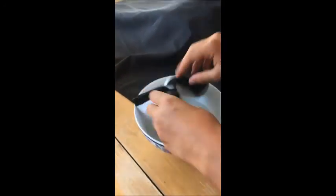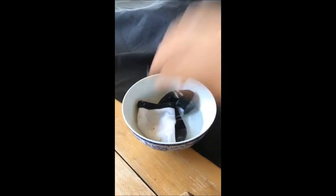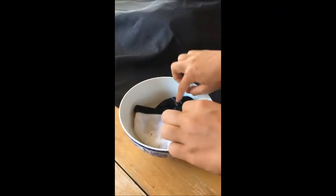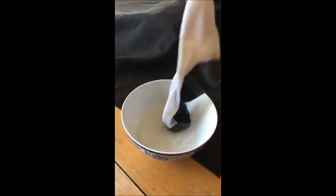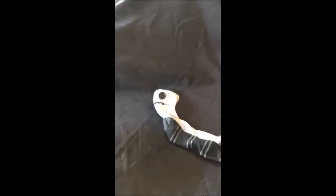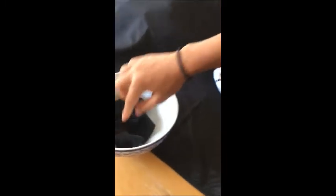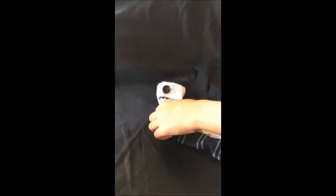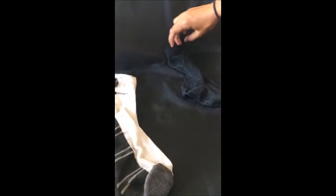We prepare the socks and dip them in the boiling water. Now we have the two socks ready, and we watch the steam to observe the results.